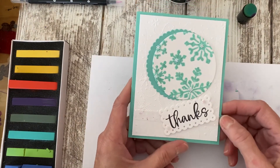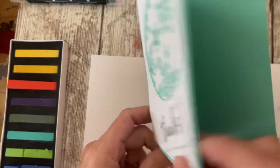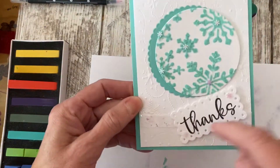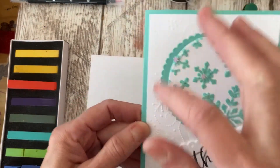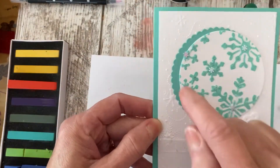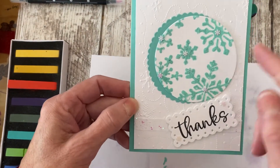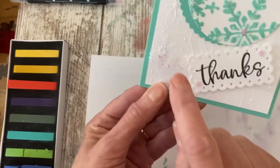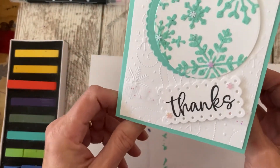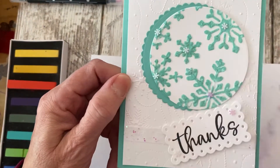Here is my finished card from what we did in the first video. I got some coastal cabana cardstock, then I took a little background white piece and embossed it with some snowflakes. I used the layering circles die to cut out my embossed piece, then put on a nice little ribbon with 'thanks' because I'm a little behind on my thank you cards. I need to make some of them.